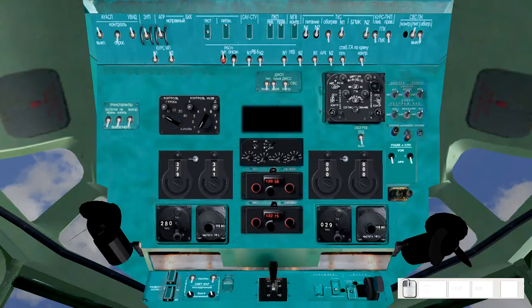This is power for the RSBN system, which is like the Russian equivalent of VOR, used for navigation and updating the nav computer. We will be using that for now. Power for the radio altimeters. Power for the communication radios. ADF radios. Power for the Doppler system, used for detecting drift and ground speed.